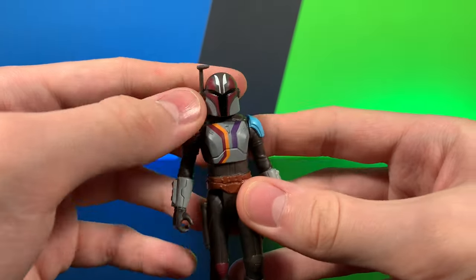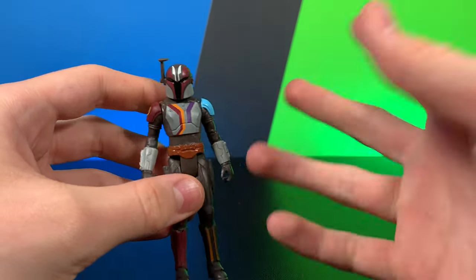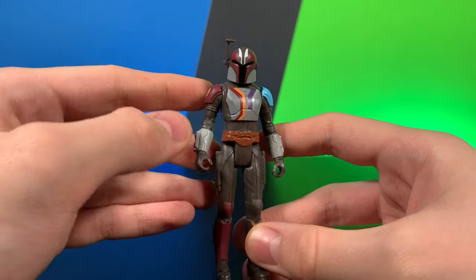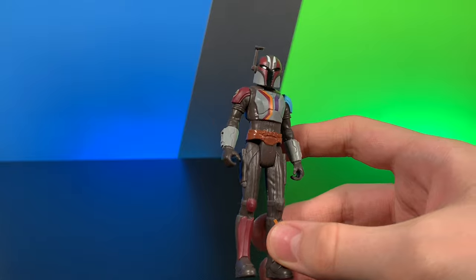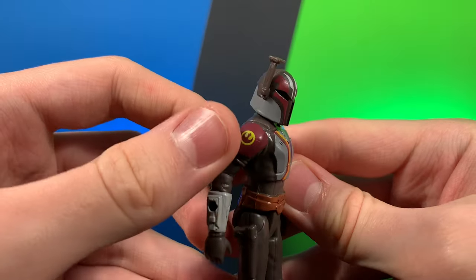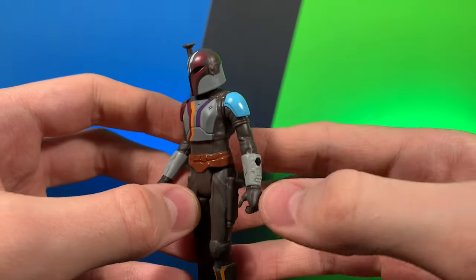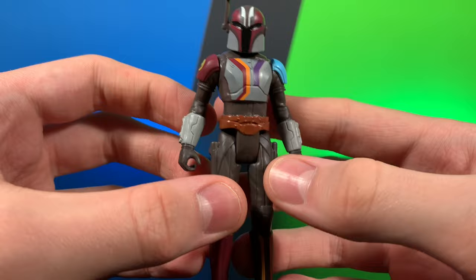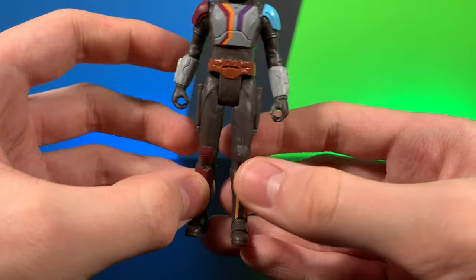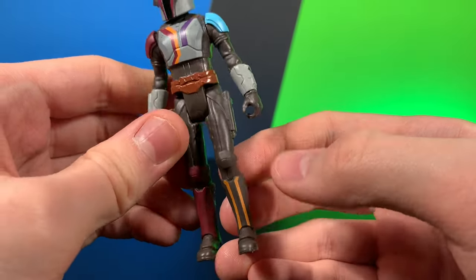Getting on to the Sabine figure — very nice looking figure. This is the first of the deluxe figures, the extra accessories, extra stuff figures. The base figure looks great. Love the paint on the helmet, the shoulders, the gauntlets, the chest piece, the other shoulder, the other gauntlets. They did paint the belt all the way around. I do really like the paint on the shin pads and the other shin pad.